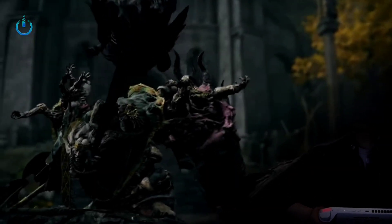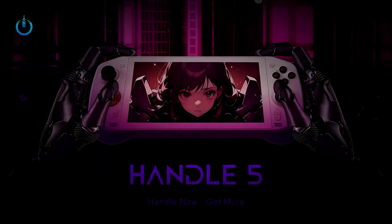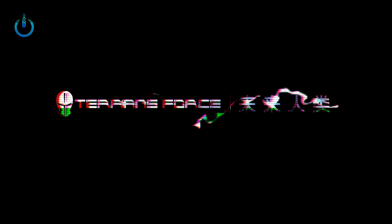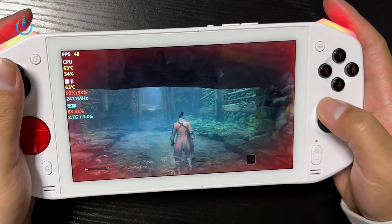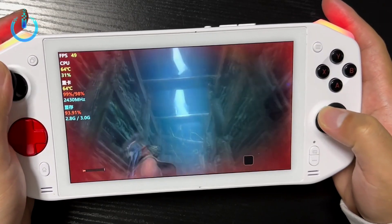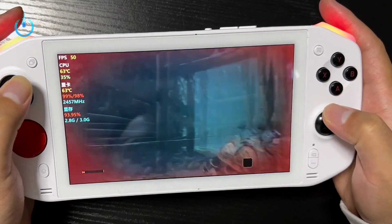In the future, the Handle 5 puts lightness and portability first, enabling handheld gaming at any time and helping control fragmented game time. Carrying this portable console eliminates the burden of weight, so you can take it out of your backpack and play games without any hassle.